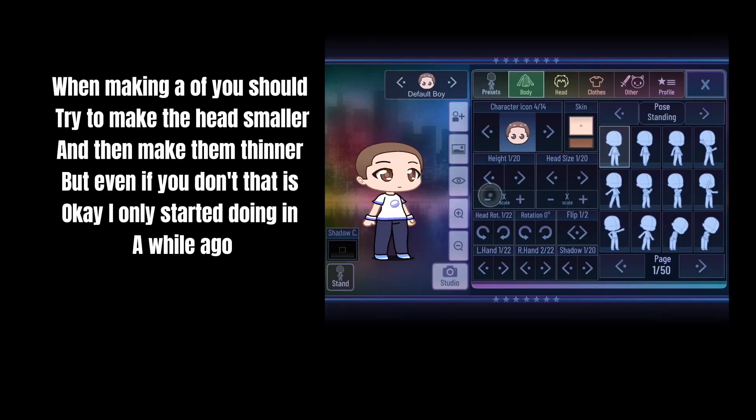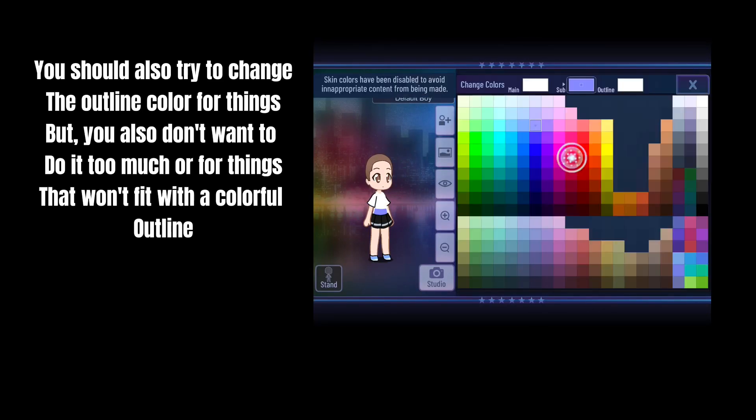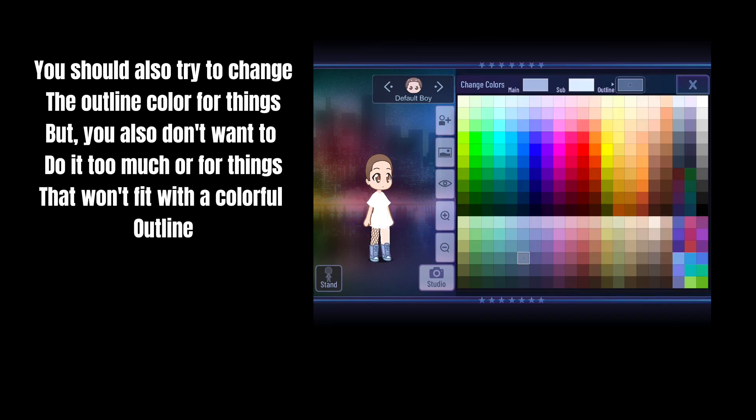When making your OC, you should try to make the head smaller and then make them thinner, but even if you don't, that is okay — I only started doing that a while ago. You should also try to change the outline color for things, but you don't want to do it too much or for things that won't fit with a colorful outline.